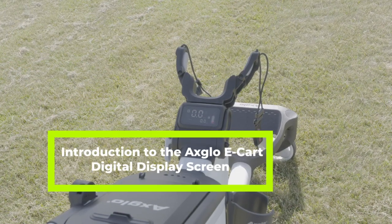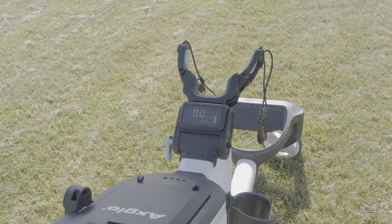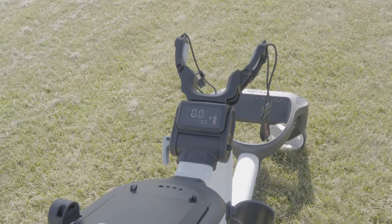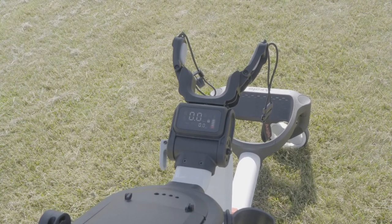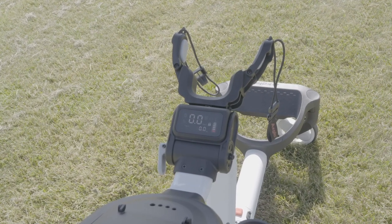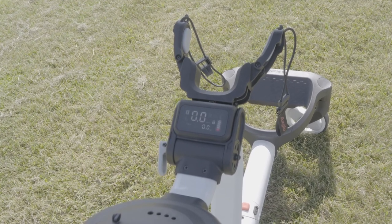The battery level icon on the display screen is fully charged when the four LED indicators are white and one is red. The Bluetooth is connected to either the remote control or your mobile phone when the Bluetooth icon on the display screen flashes.